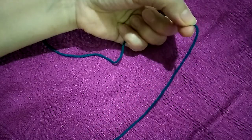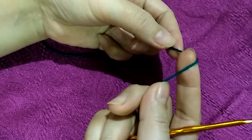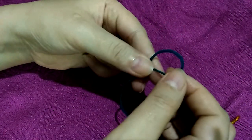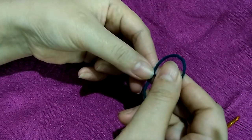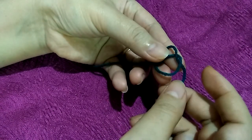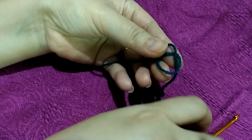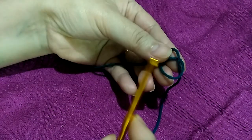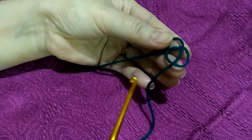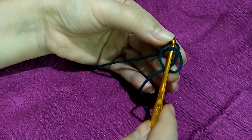Loop it over like this, and then fold this way until you achieve the pretzel shape like this. Then you can insert — just insert your hook on this.